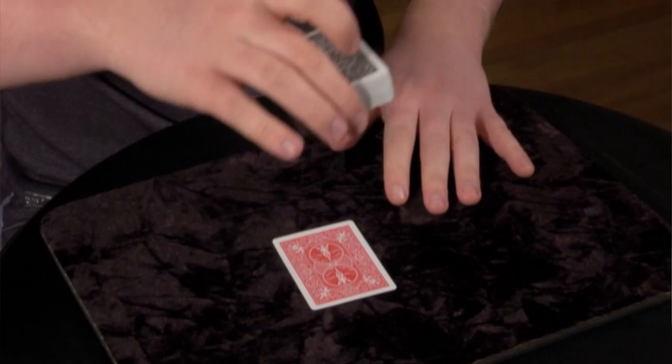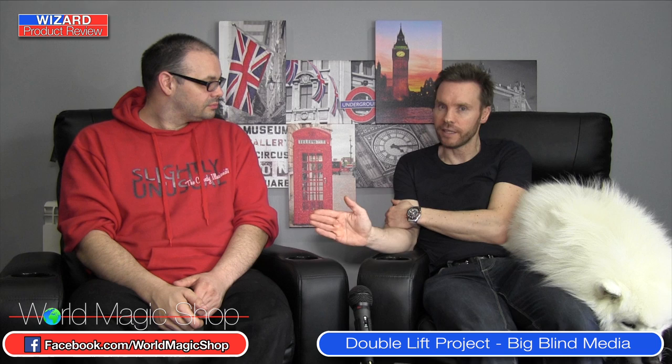Then, very similar to the Royal Road to Card Magic, you learn the techniques and then you learn some tricks with them. There's Chicago Opener on there. I liked Peter Duffy's two-card transpo because there were no duplicates — regular deck, all the stuff's regular deck.